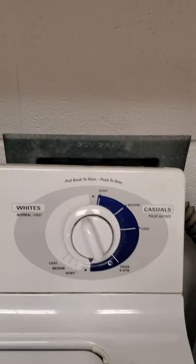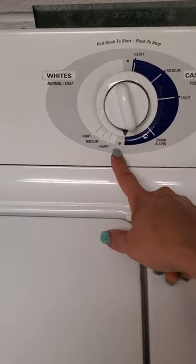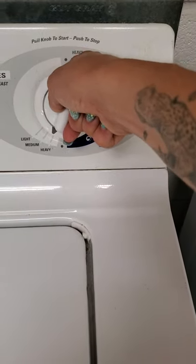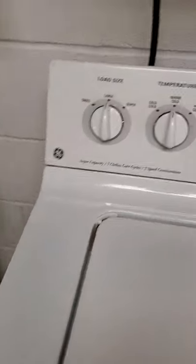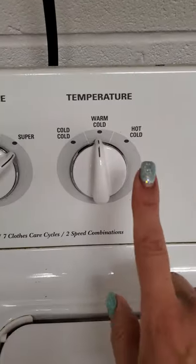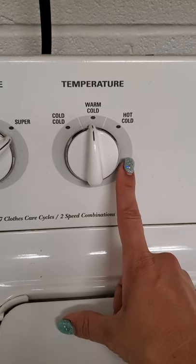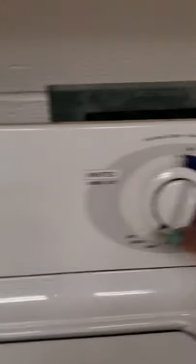Especially with this style — I'm going to turn this dial. It doesn't matter which side, so it can be heavy whites or heavy casuals. I'm going to turn it, push it in, turn it to heavy, and pull out. I'm going to make sure my load size is set appropriately. Large is fine for a small amount, but for the most part you should be on super. This should always be on warm/cold, because we don't have very good hot water pressure — if it's on hot/cold, the wash takes forever to fill up.